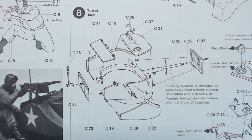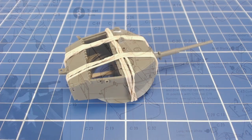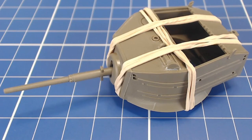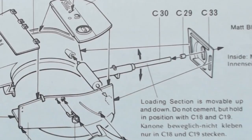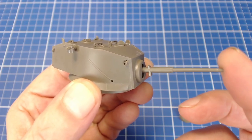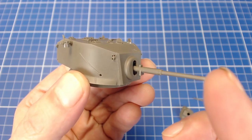Our turret builds up with several parts. The fit is good in general. Elastic bands come in handy to hold parts in place while our glue sets up. The turret build-up permits the gun to elevate — if we're careful with our glue placement and assembly, the little 37mm caliber gun elevates and depresses freely.